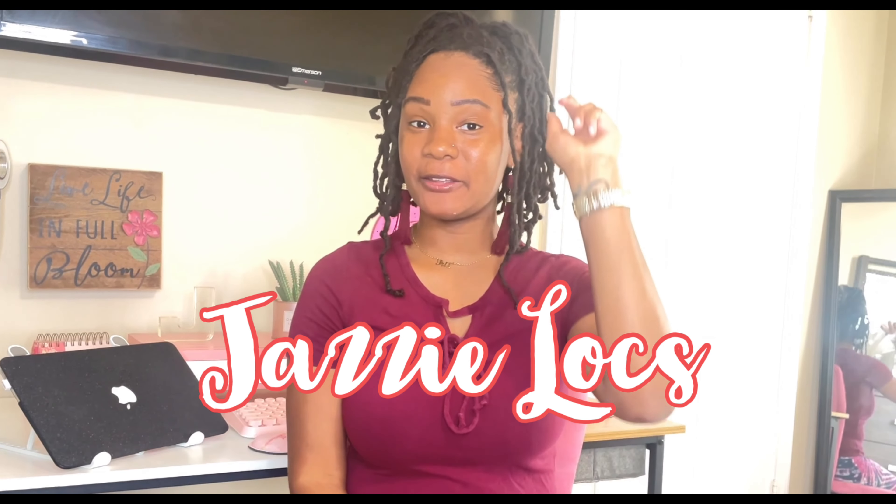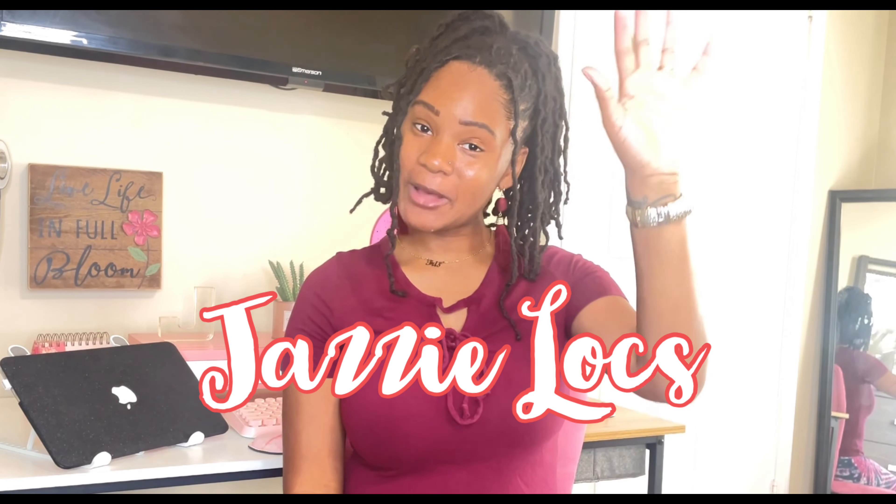What's up lock family, welcome back to Jazzy Locks! I'm your girl Jazz, back in another video. If you're new here, welcome friend, glad to have you. I'm Jazz — I create lock content, vlogs, girl chit chats, all types of things. I hope you like what you see on my channel and decide to subscribe.